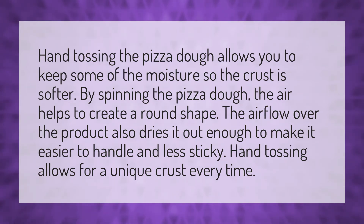Hand tossing allows for a unique crust every time. Our mission is to provide accurate answers — we think without knowledge it is impossible to live a balanced life.